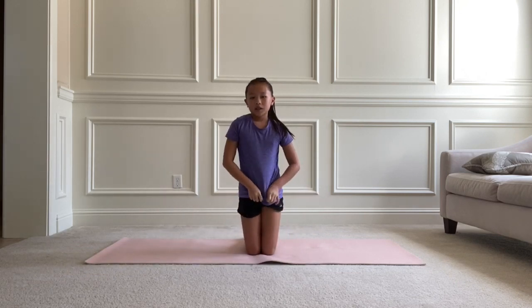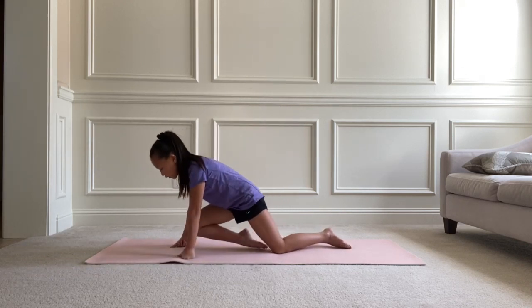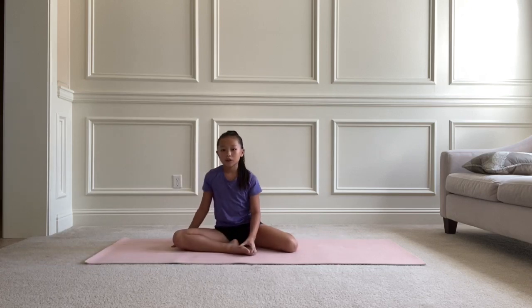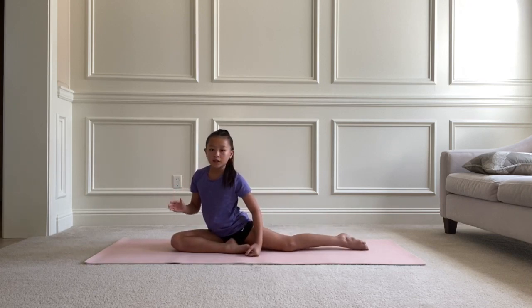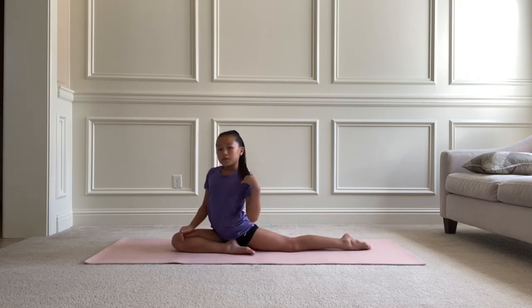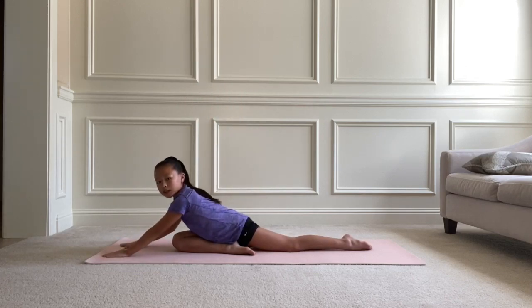Now we're going to do another kind of lunge called a pigeon pose. Bend your right leg, face to the right, and straighten out your back leg. You should feel a stretch already, but to go deeper, touch the floor with your hands and arms and hold this position for 10 seconds.